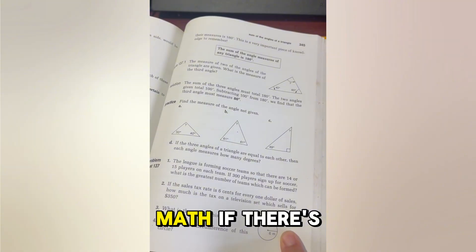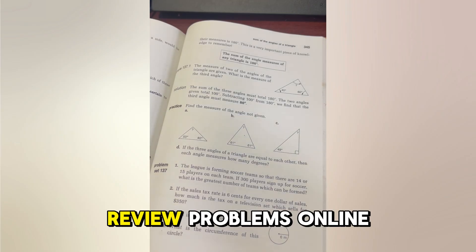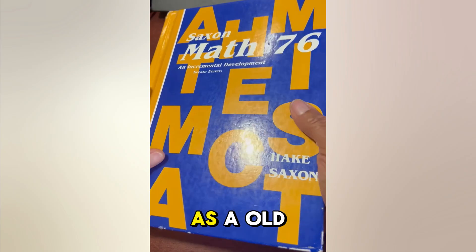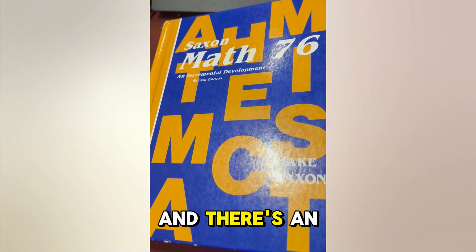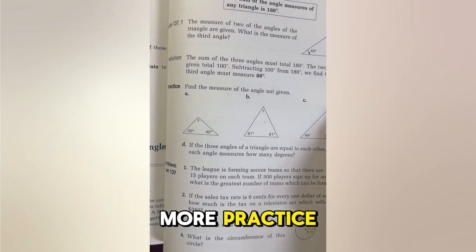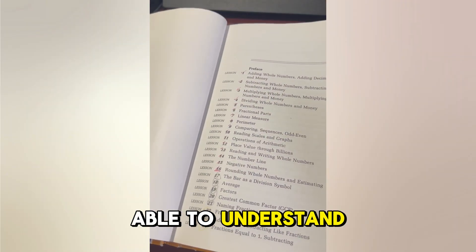Another thing I love about Saxon is that if there's a concept I as a teacher don't understand, I can always go online and look at review problems on their actual website. I have an old copy of the book, but they have updated this curriculum and there's an online component now, so you can go in and get more practice or figure out something you don't understand.